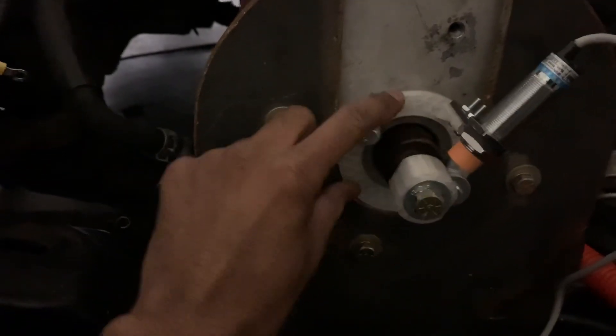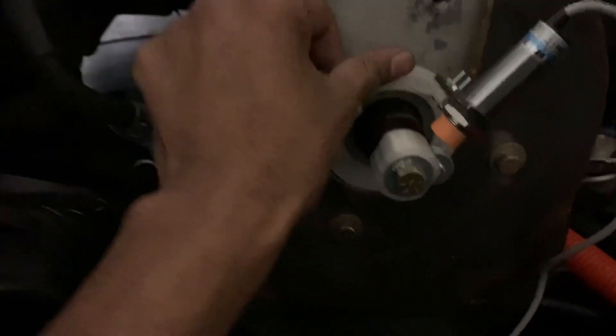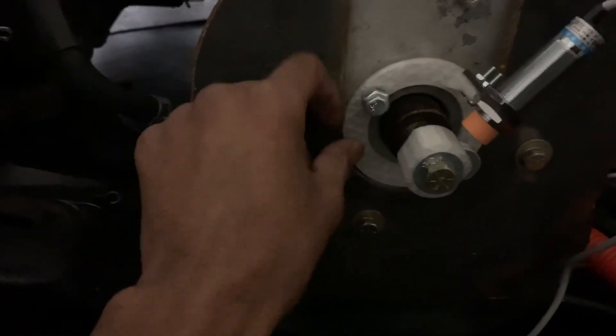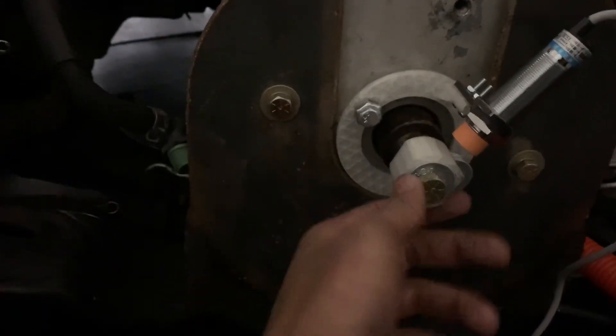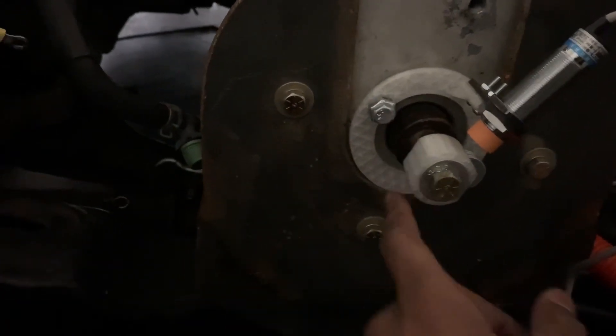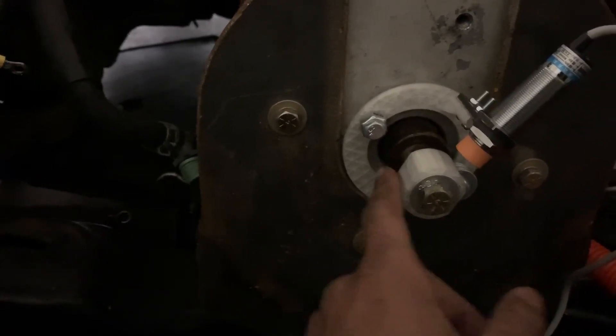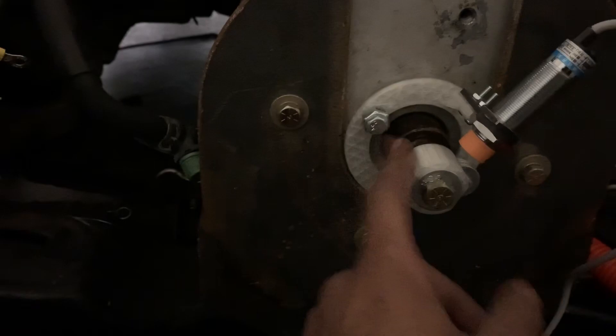Down here, this is a new print I did. As you can see, it's not flimsy like the old one was. We still gotta reprint it again with PETG because this is PLA — this is just a test fit. Right here is where we're gonna put a metal piece. When I reprint it, I'm gonna put like a little metal rod or a flat bar up here, or maybe just cut something down and glue it.